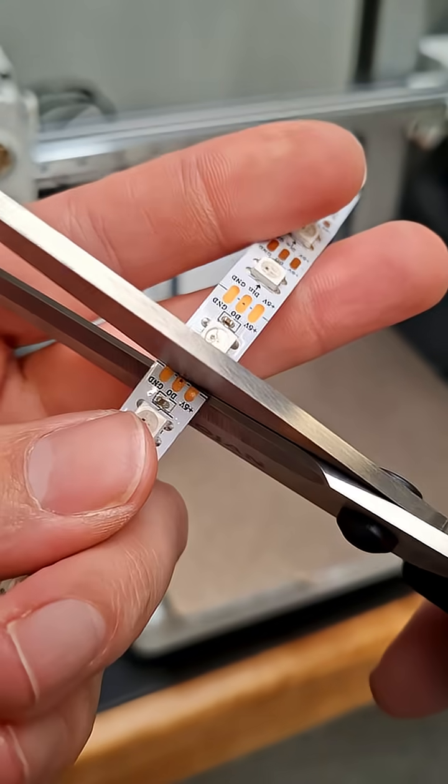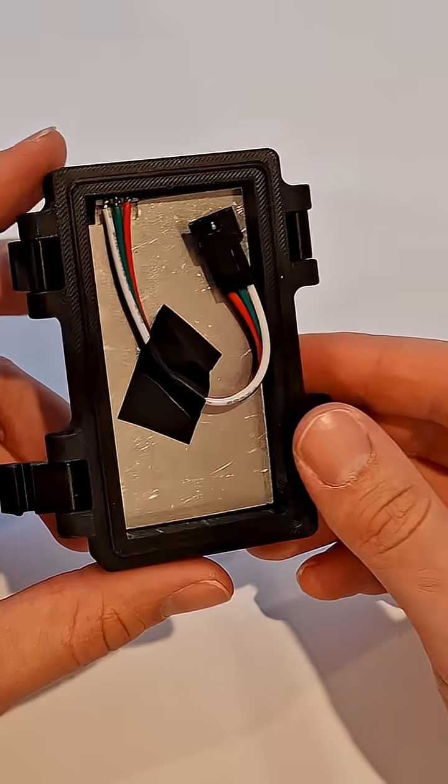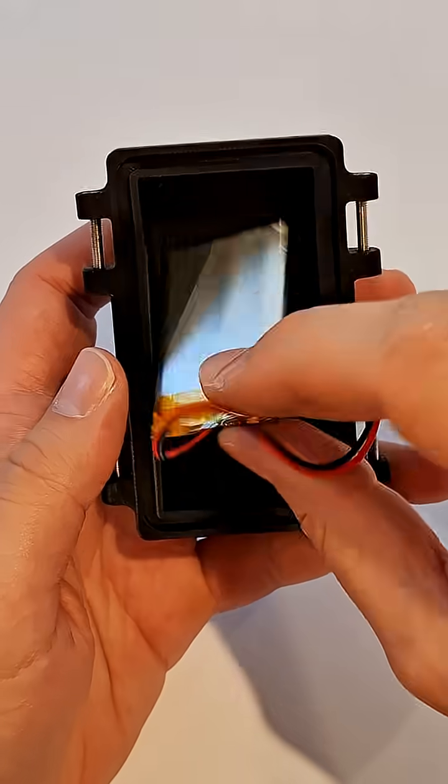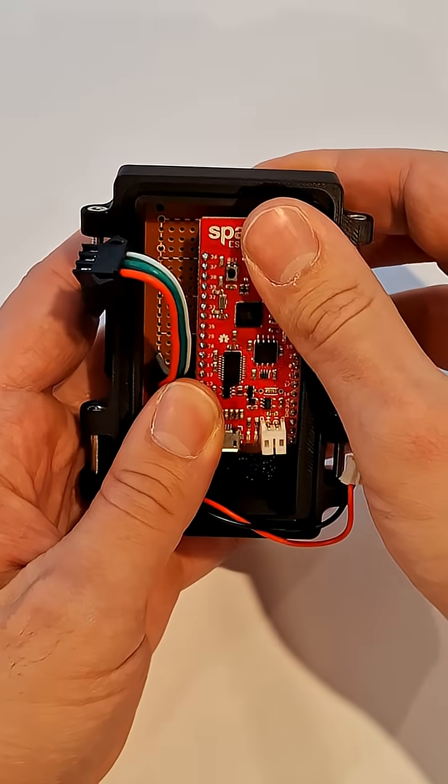For the light source, I'm using these addressable LED strips cut to size and stuck onto an aluminium plate which fits into the lid of the enclosure. To power everything, I've just got this small LiPo battery, and to control the lights, I'm just using this SparkFun ESP thing.